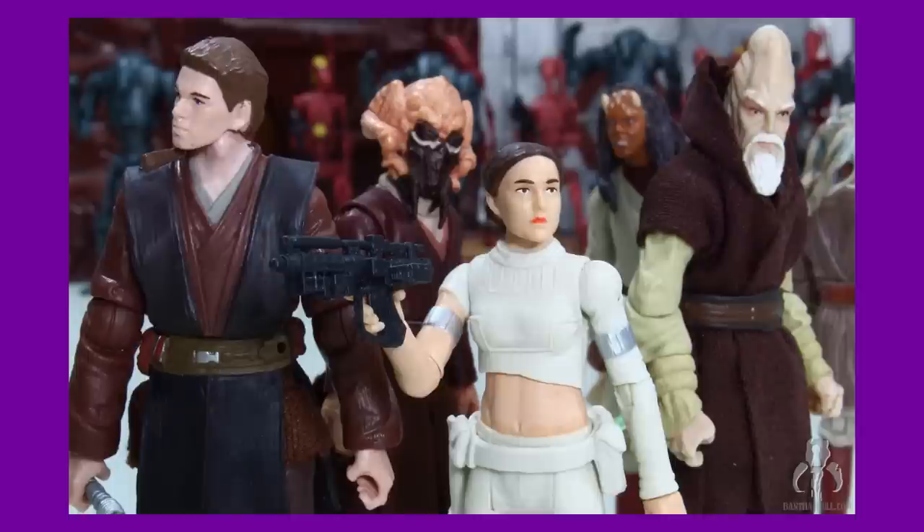Anyway, what do you guys think of the list? What did you think of the line overall? Were you disappointed in the quality of the line and or the paint apps while it was being released? What did you think when the TVC was cancelled? Did you even collect the 3.75-inch Black Series line? Do you have any of the figures? Which ones do you have? What other videos would you like to see? I'm always taking suggestions. I have more videos on the way soon, so stay tuned. And thanks for watching, guys. Please don't forget to like and subscribe, and happy hunting out there.